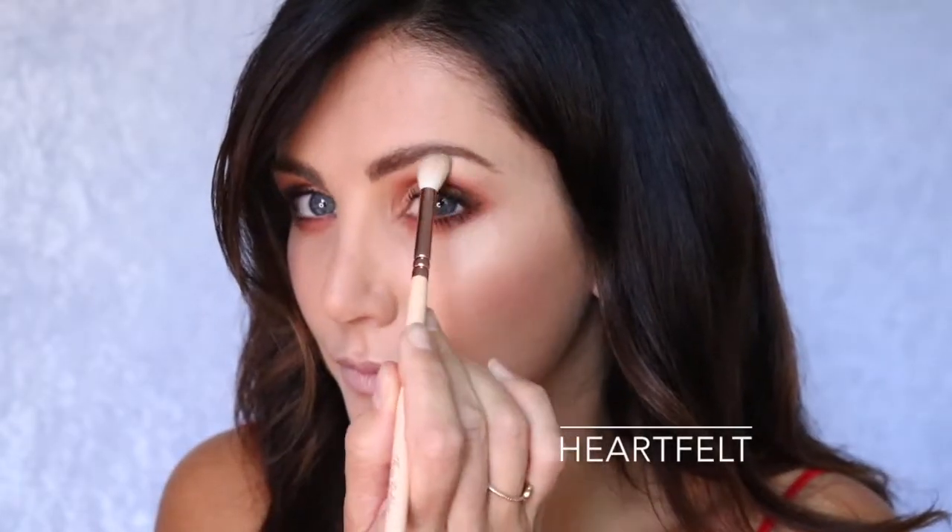Now with a smaller brush, I'm going to use the colour Heartfelt to highlight my brow bone just underneath my eyebrow.